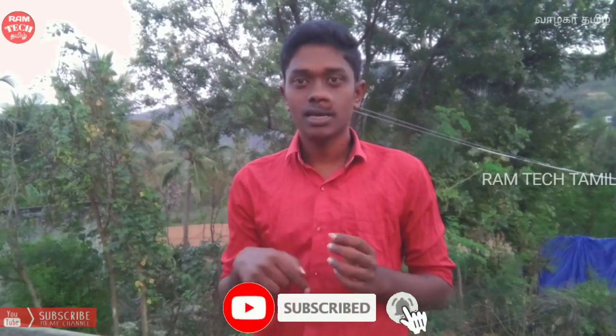My name is Ram Tech Tamil and I'm Ramakrishnan. We will talk about Bluetooth and Bluetooth earbuds on the channel. If you click on the bell icon on the left, I will read your comments. To make information available, you will see it in the description. So we will click on this video.